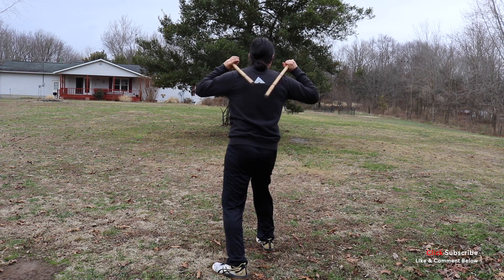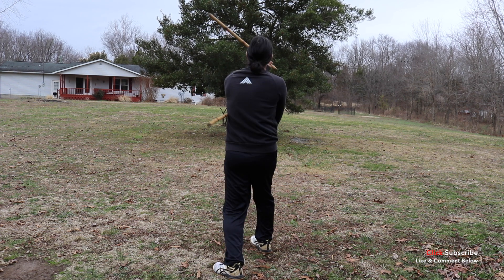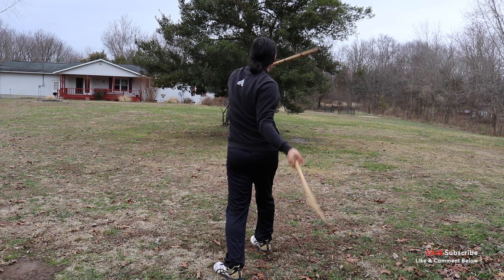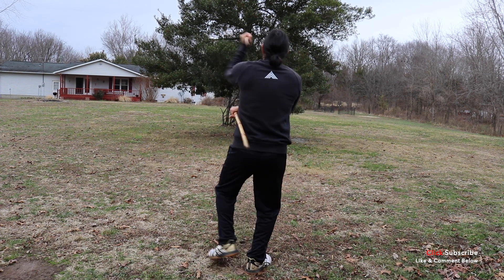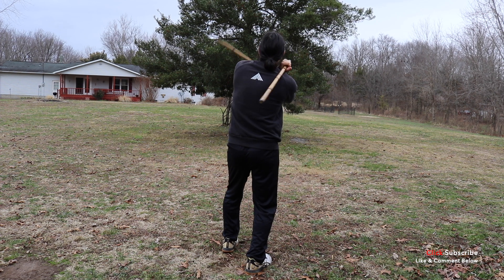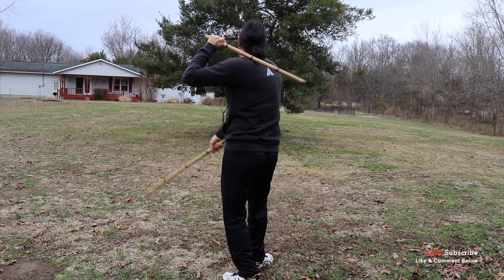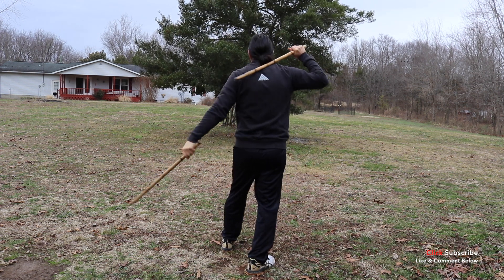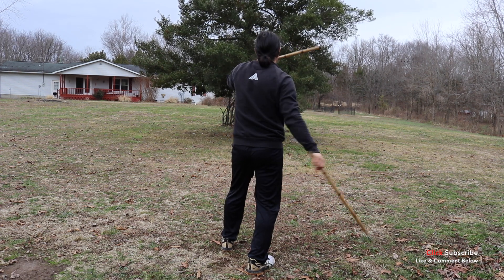From right here, starting off with the right hand, striking our one; left hand striking our one; right hand striking our two; left hand striking our two. Again: one on the right, one on the left, two on the right, two on the left. Again: one, one, two, and two. One, one, two, and two.